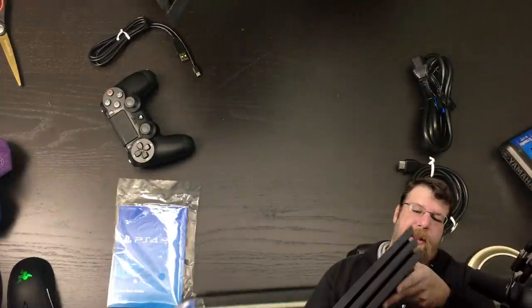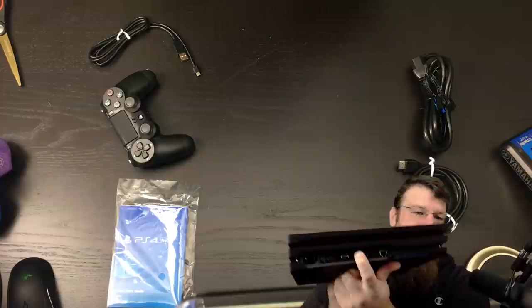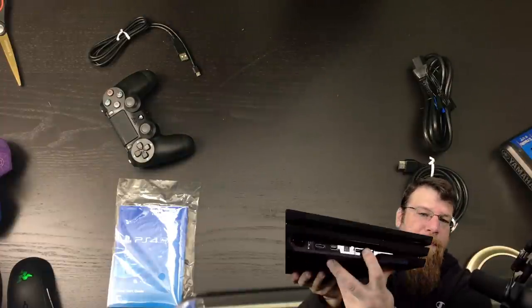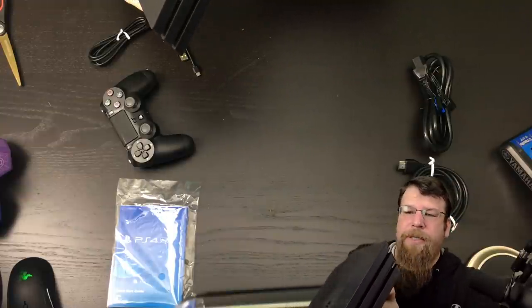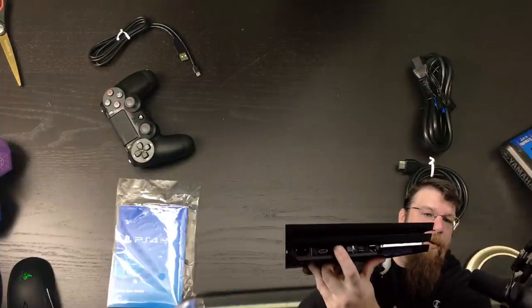For those wondering, some people are disappointed that the Slim doesn't have an optical out — this one does have an optical out, so Astro users, you're going to be happy about that. We've got a USB on the back too, so VR users, you're going to be happy about that. And of course, a networking slot and an auxiliary port for the PlayStation Eye.